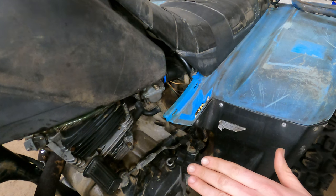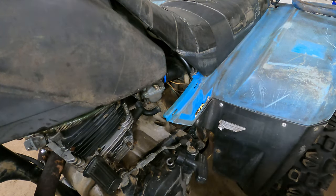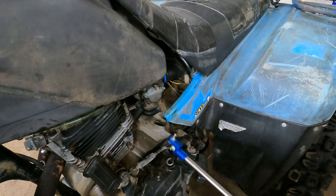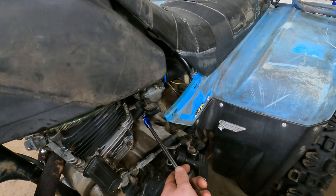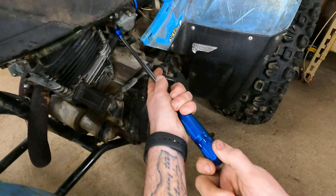It's kind of high right now and now it just kind of fell back down. Usually when that happens it means it's running a little lean. If you back your fuel screw out it'll give it more fuel, so it'll richen it up.